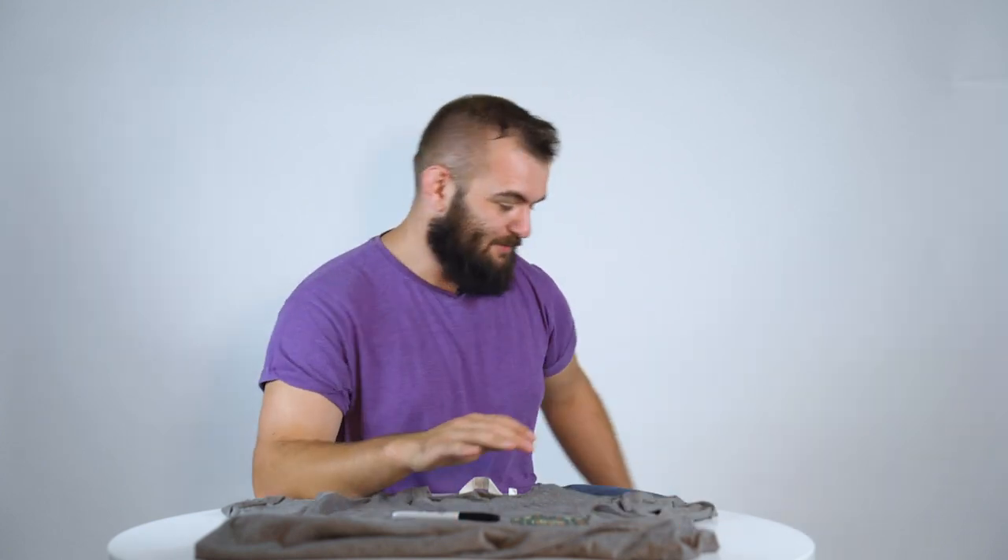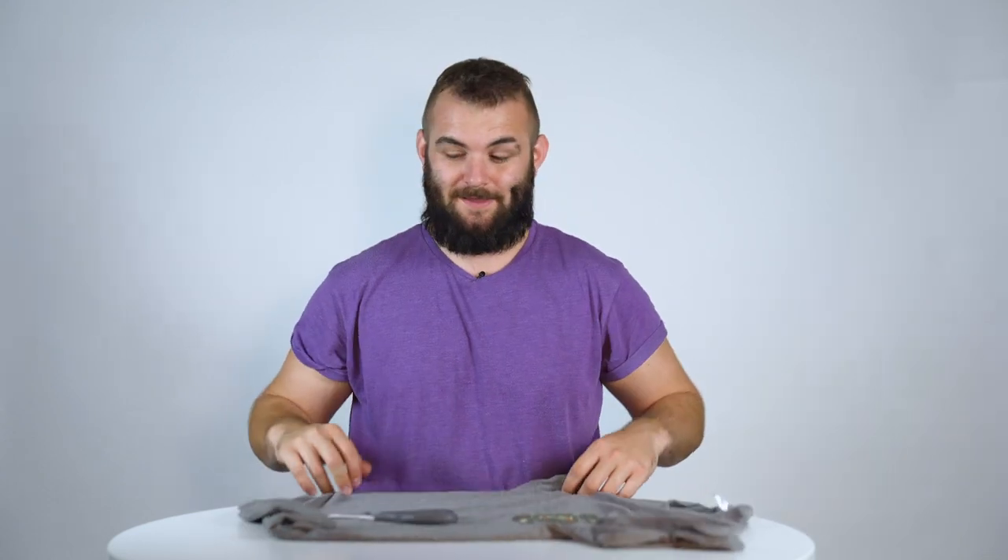Watch me magically unmake this as I get started on the craft 10 minutes ago. An old t-shirt, a pen, and scissors — that's the most important bit. Let's get cracking on what you're packing.